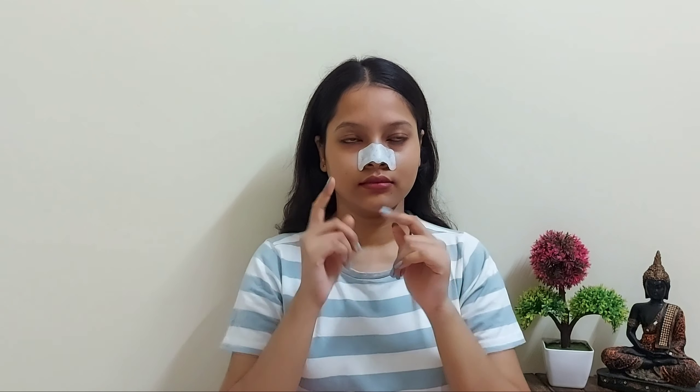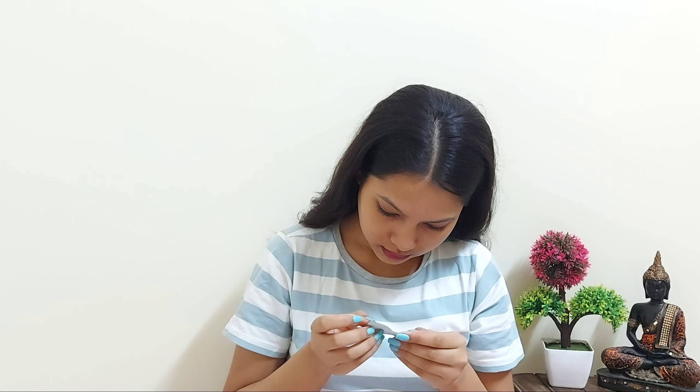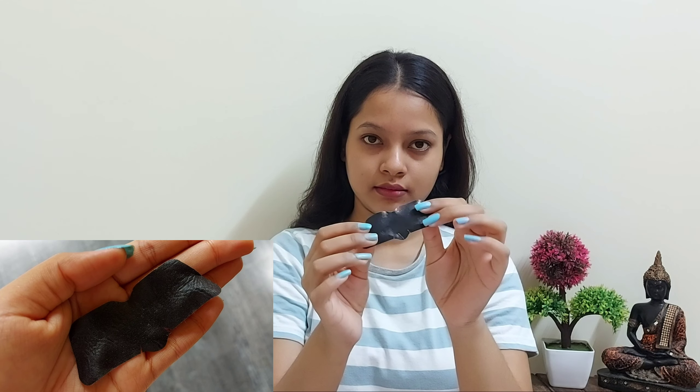This process is painful. You have to peel it off slowly so it doesn't hurt, and rub the place gently so the pain becomes a little more bearable. I have blackheads — I don't know whether you guys can see it or not, but this really works.